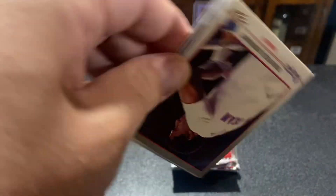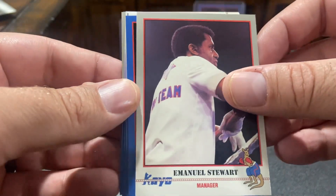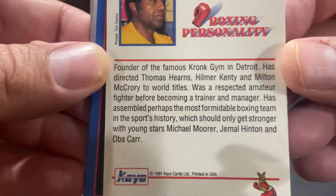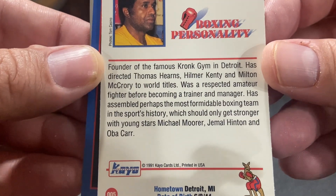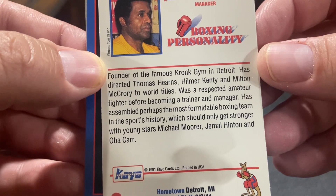Alfred Cole. Emmanuel Stewart. This is one of the bigger cards we've got so far. He's trained so, so many champions. Hearns. Michael Moore.